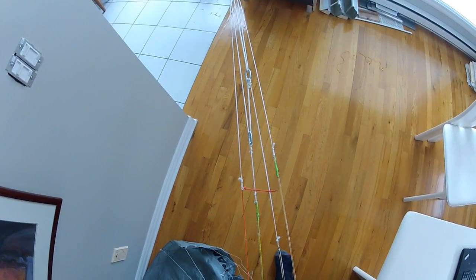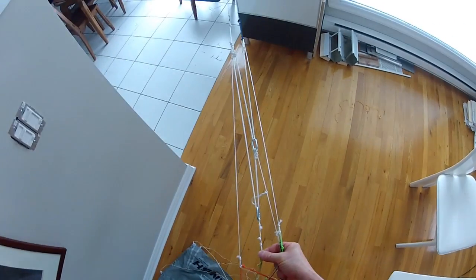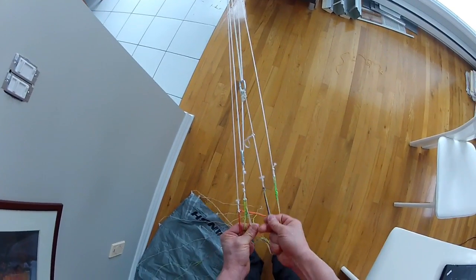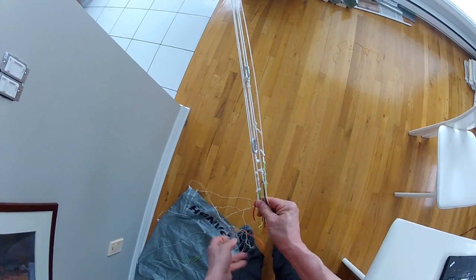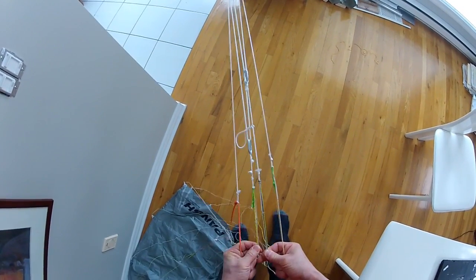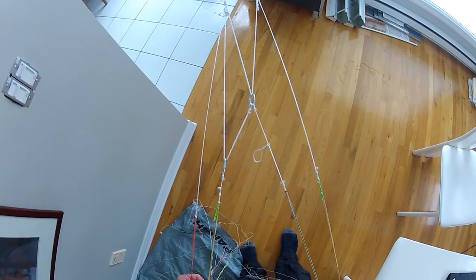When you want to convert a fixed bridle kite to a depower bridle system, you have to have the same trim position. I added a little knot here to shorten this length and added another knot here. Now I have all three points — the A, the B, the C, and the D — all in a line. So I know I'm pretty close to perfection here. Of course as it spreads out, these angles will become much less apparent. In fact they come in line pretty well with each other, so I think this is good enough to make a flight test.